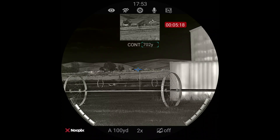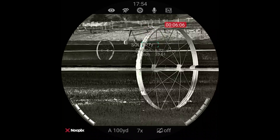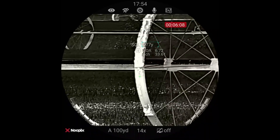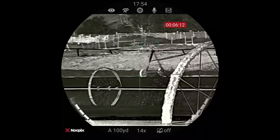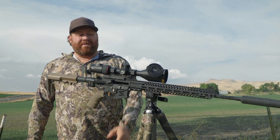you can input your BC, velocity, caliber, all that stuff, height over bore, and it will actually send it into the scope. When you range, it'll adjust the reticle and give you a dot where you need to hold for distance.